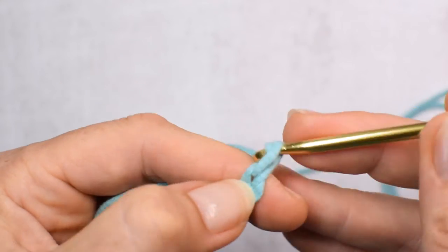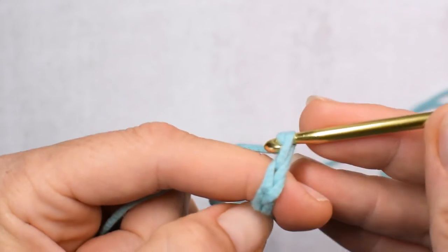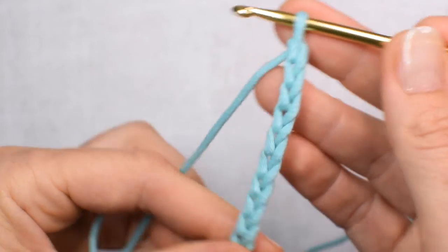Three, four, five, six, seven, eight, nine, and ten. So I made a chain 10 foundation.